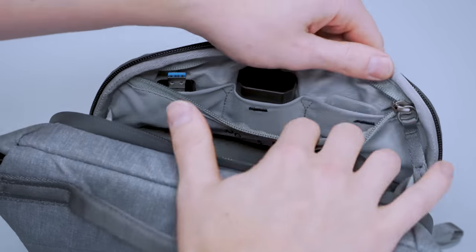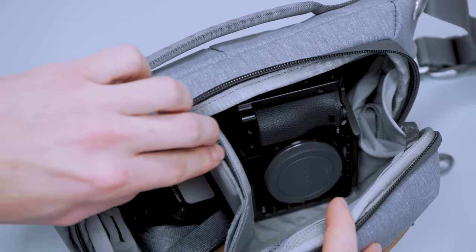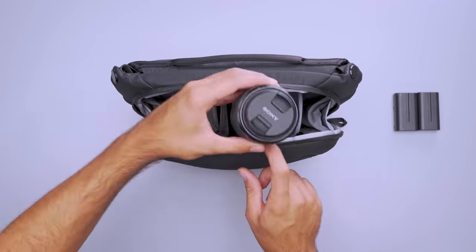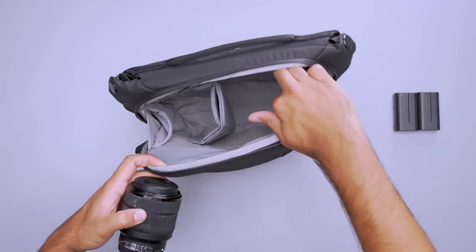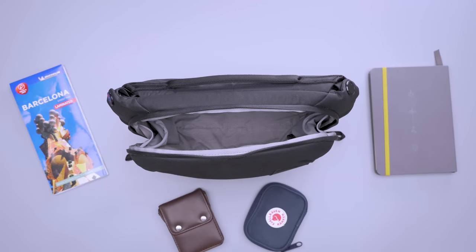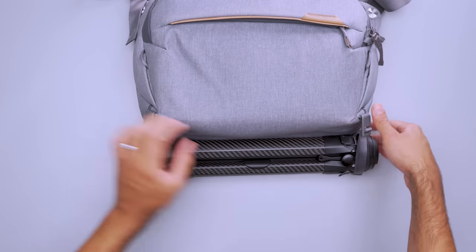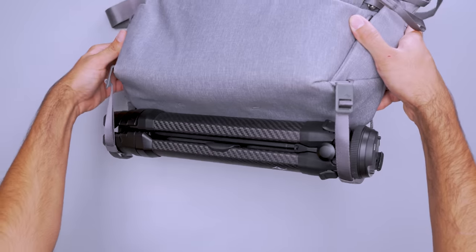Whether you're a hobby photographer or a professional, these slings can help streamline your setup. Keep one camera and lens within easy reach. Stash batteries, a phone, and other small accessories in the front pouch and dedicated internal pockets. Inside, the dividers adapt to protect what you're carrying — use them to create small shelving for lenses or flashes, or origami them to surround and protect your gear. If you decide to leave your camera at home for the day, remove the dividers entirely and use the space for pretty much anything else. For even more storage, attach straps to the bottom to carry a tripod or other bulky gear that doesn't fit inside. And since they're removable, you can take them off for a cleaner look when not in use.